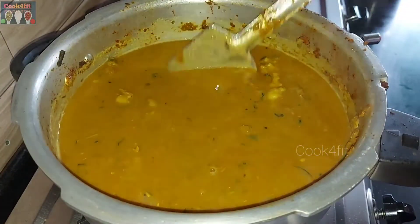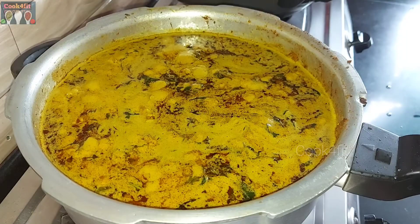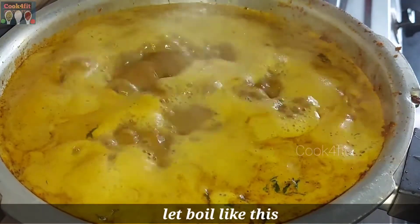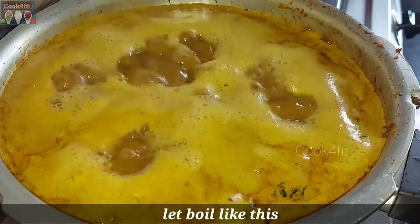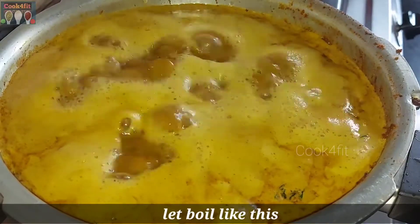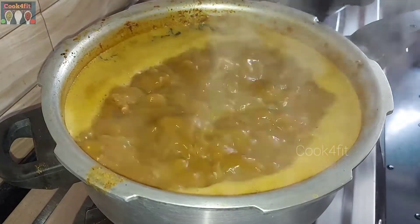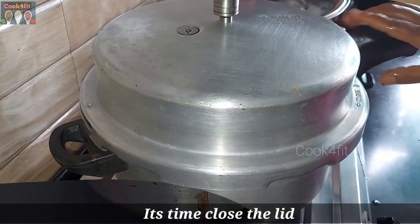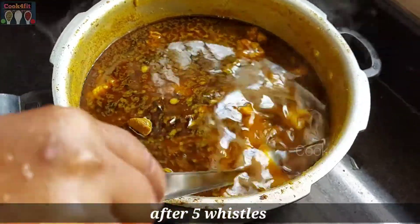Wait for a little while. Put the cooker lid on and cook it in the middle of the pan.